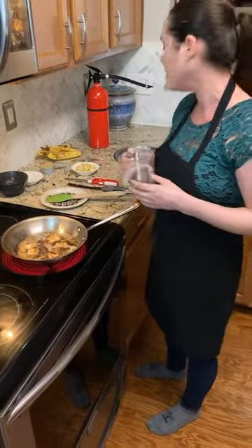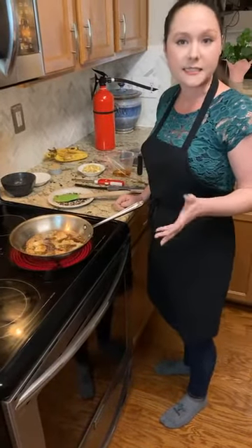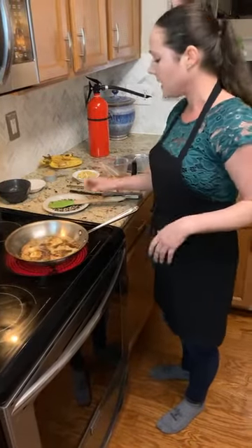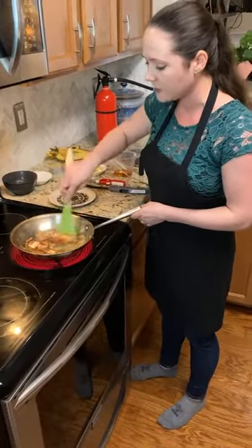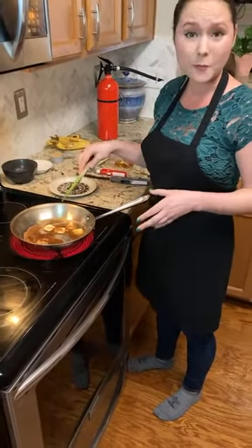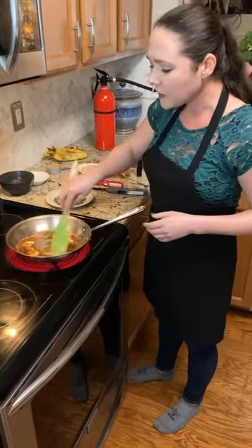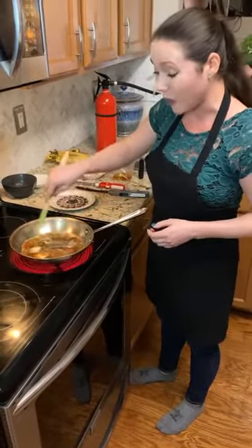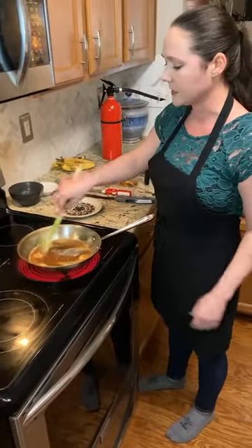I am using a 40% proof rum — it's a spiced rum in this recipe tonight. When you flambé, you want to use something between 40% and 60%. That's the sweet spot. It has just enough alcohol concentration to give you good ignition, but you don't want to use anything higher than that — 120% proof is highly flammable and can be dangerous. Most beer and wine is pretty low in alcohol concentration, so you're not going to get a whole lot of flame — you might get a little blip, but it's not going to be anything too exciting.